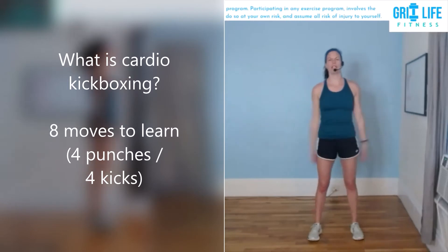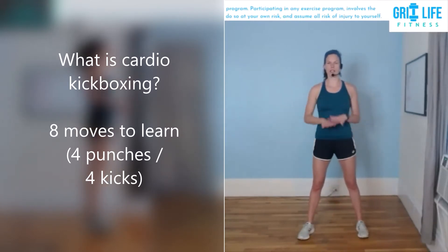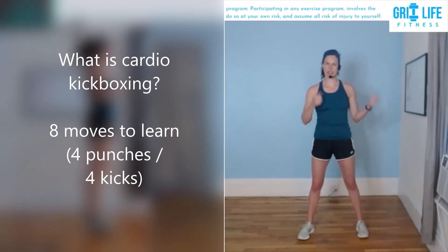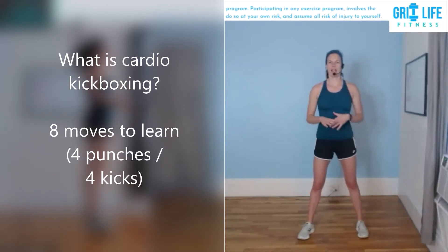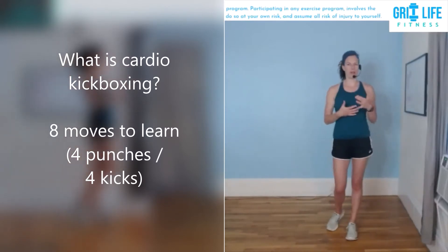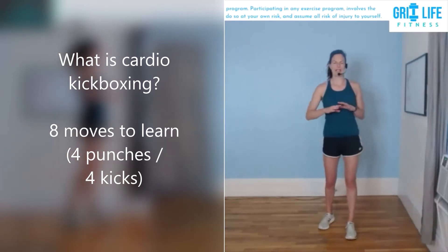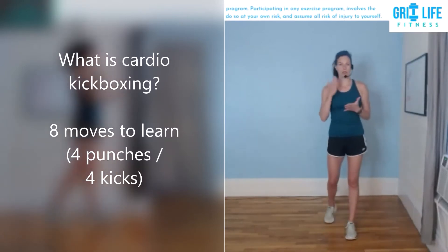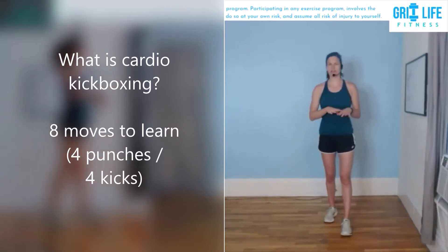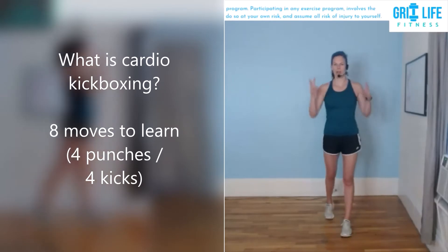Cardio kickboxing is an aerobic workout and we are basing the moves off of martial arts, boxing, kickboxing, and we are fitnetizing them. We're going with a beat, we're going with a rhythm just to keep things smooth and to get the heart rate up. If you've done disciplined martial arts, this is very different — it's more dancey, more fitnetized.